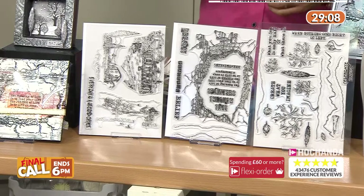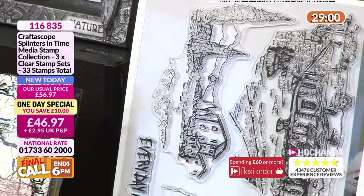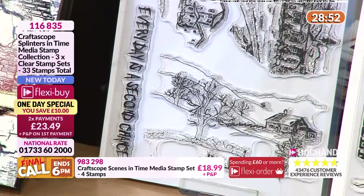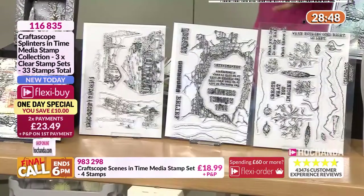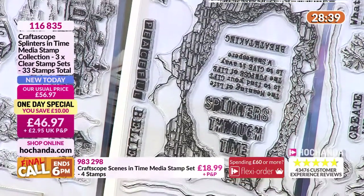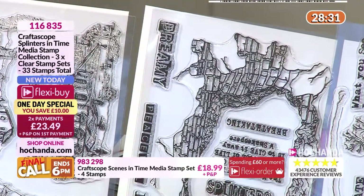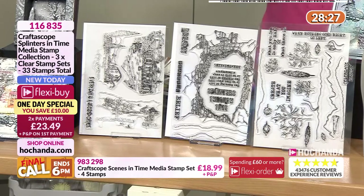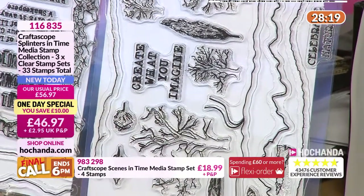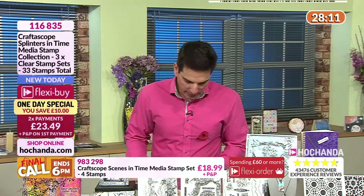Nick's been developing this since January. Look at the scenes you're getting: a Victorian street, a beautiful country cottage, a wonderful country view that could be winter or summery, and something more modern and contemporary abstract — that set is sold out individually but is included in the one-day special. You've got sentiments in there, and finally the tree, the leaves, more sentiments, and little horizon lines to give your compositions structure and context.